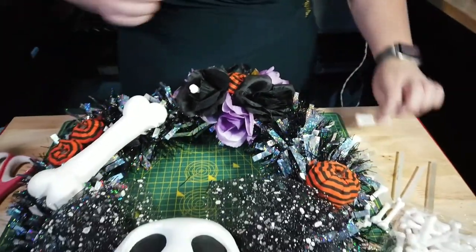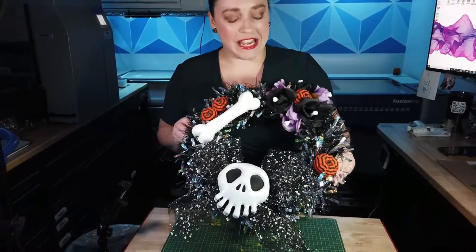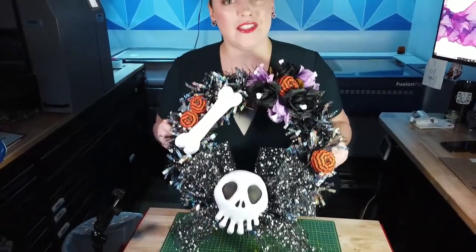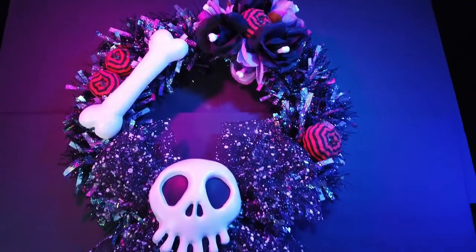And that's it — rinse and repeat! Here we have our Nightmare Before Christmas Halloween wreath. I think it came out pretty cool — what do you guys think? Make sure to like, subscribe, and hit the bell icon so you get notified every time we post a video. Leave a note in the comments letting us know what you think. Thanks for watching!